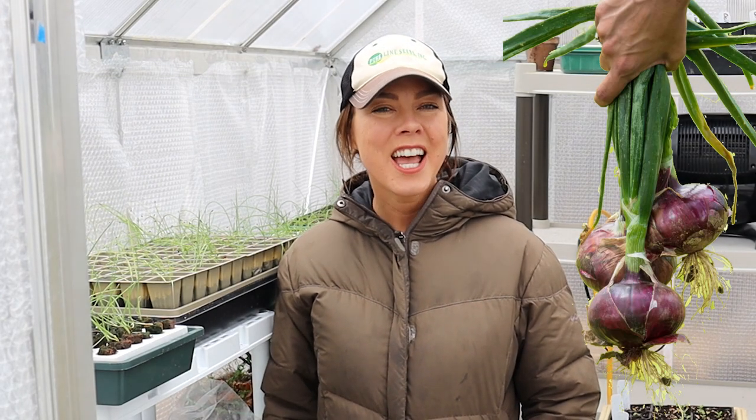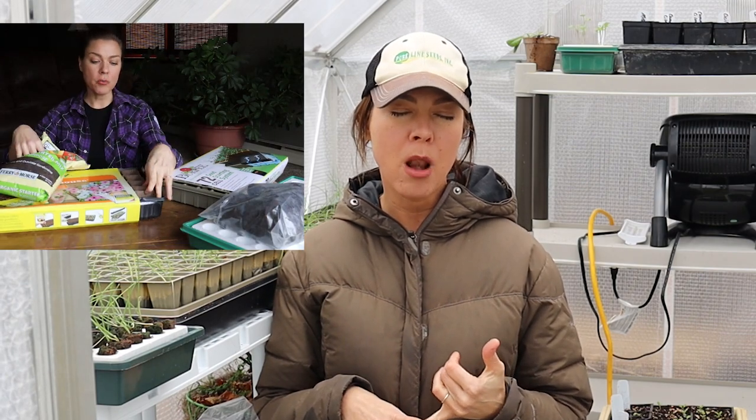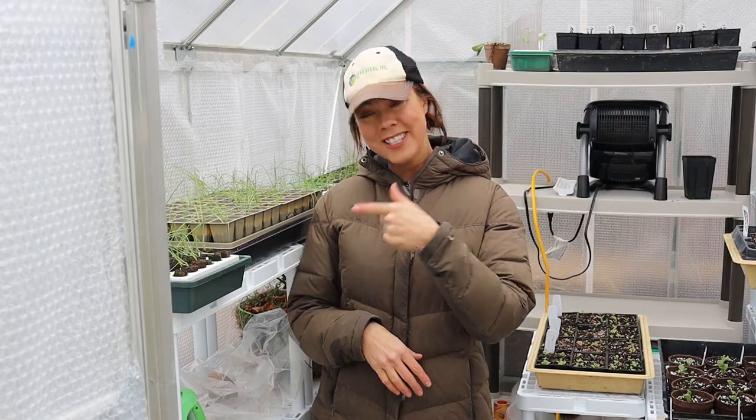I've got onions! If you watched my seed starting kit comparison video, you'll recall that back at the end of January, I started onion seeds in four different kits from four different companies. I had a kit from Burpee, from Parks, from Gurneys, and a Jiffy kit from my local Menards. It's the third week in March now and I've moved the onions from indoors in my seed starting rack to out here in the greenhouse, and I wanted to give an update on how the seedlings are looking. So let's take a look!